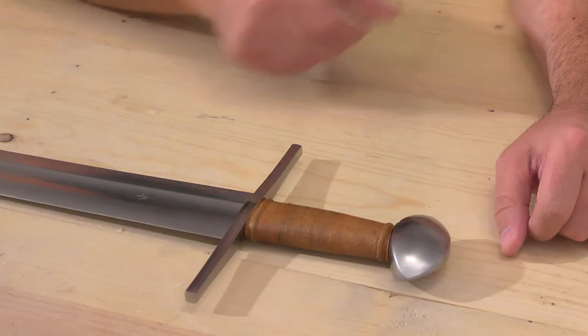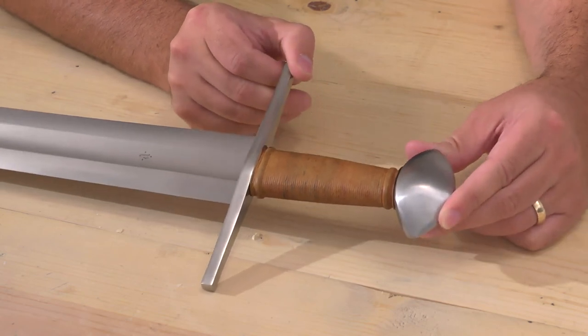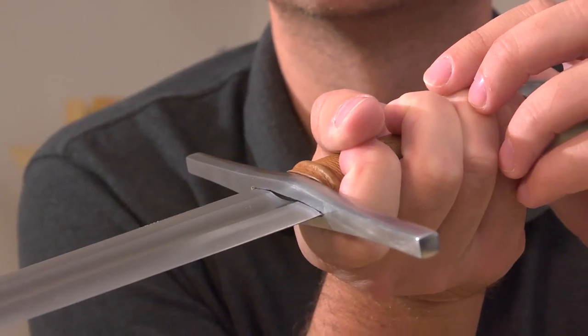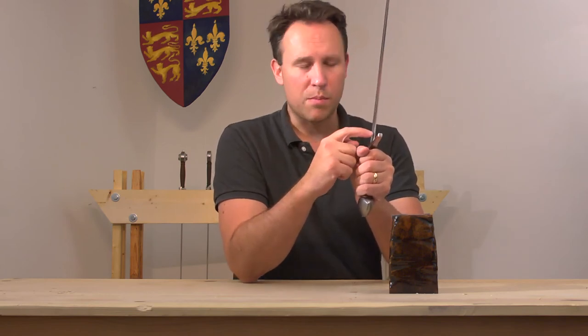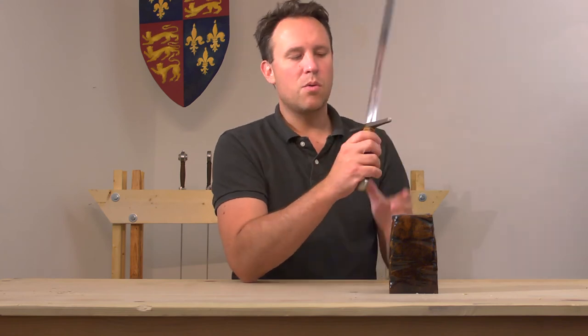The pommel is a Brazil nut pommel, and this is one of my favorite types of pommels because it does remind you of the Vikings — the late Viking age. It doesn't really have any issues with the way the guard is fitted onto the blade. Sometimes there will be a small gap between the guard and the blade, but this one actually fits quite nicely, so no problems there.